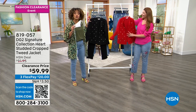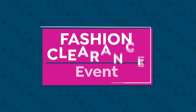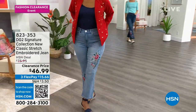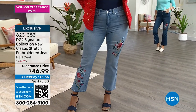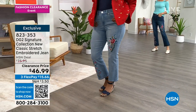Okay, we finally get to talk about the embroidered jeans you've been wearing. Our HSN deal price was $75.95, but this clearance price isn't $65, isn't even $50 — it's $46.99. Welcome to use FlexPay as well. We always have free exchanges, so if you need to exchange the color or the size, we take care of you.